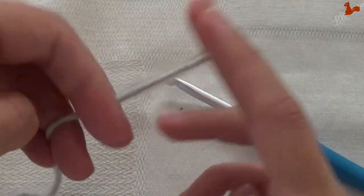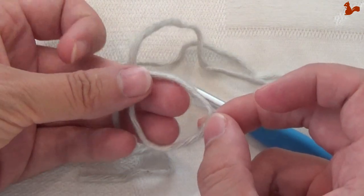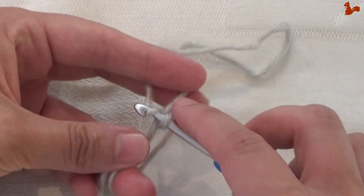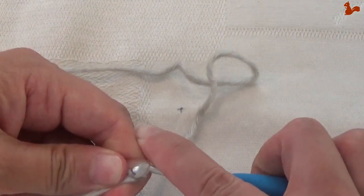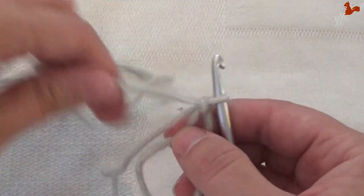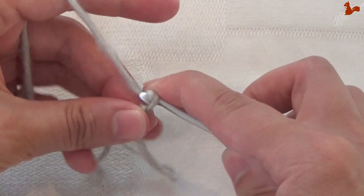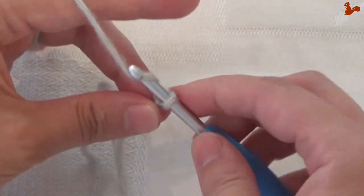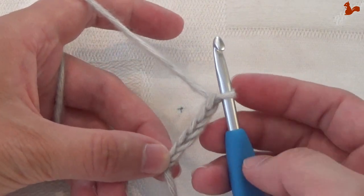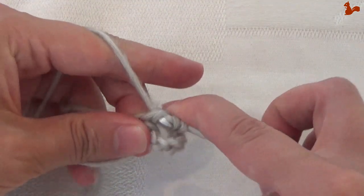Round 1. With the main colour I'm going to make a magic loop. Start with a chain 5 — this counts as a triple treble. Then a double treble, that's twice over. Everything is in the ring.